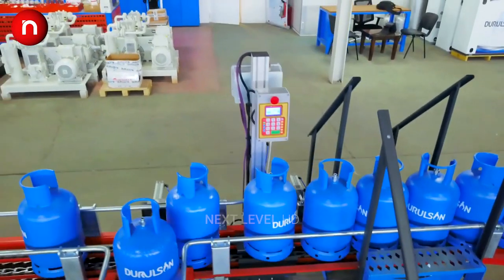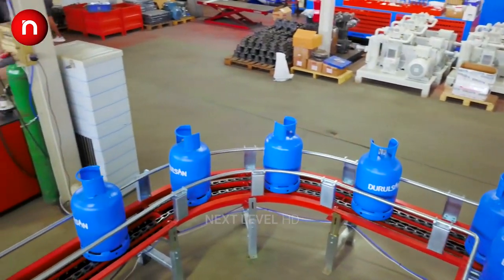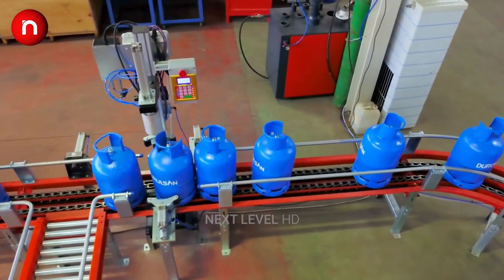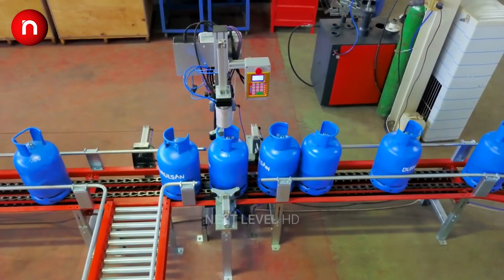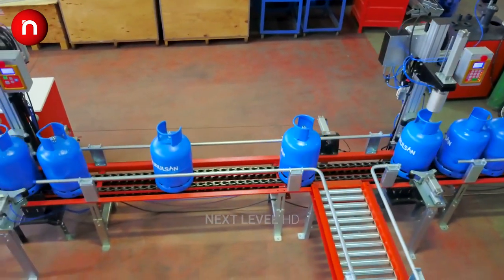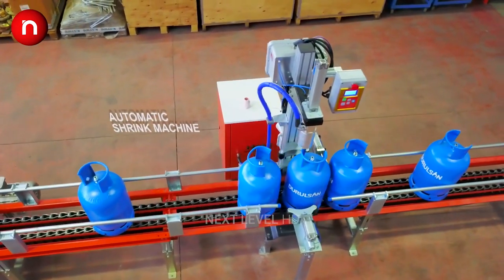Gas in LPG tanks is LPG liquid under pressure, ranging from 0 kPa at minus 42 degrees to 1794 kPa at 54 degrees, turning back into gas when some of the pressure is released. LPG exists as both liquid and vapor within the cylinder.